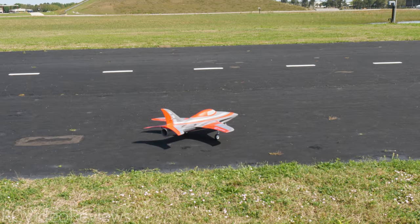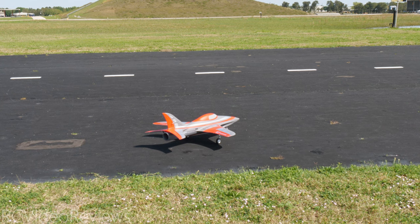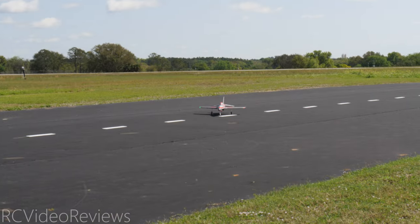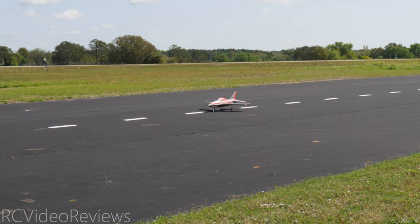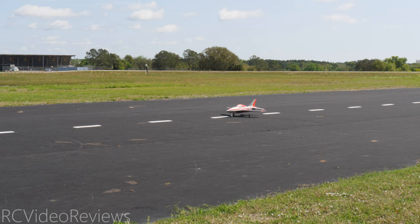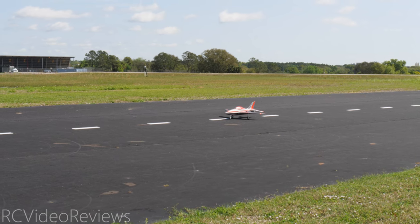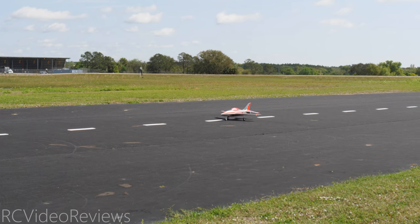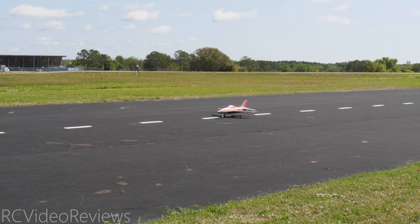This is the second flight of the FMS Integral and I wound up moving the battery back as far as I could. This time I'm going to do low rates and try the takeoff flaps, although I really don't need them on this runway. We've got a breeze coming right down the centerline of the runway, which is perfect. And we've got a long runway, so I really don't need it, but I'm going to do it anyway. Here we go, taking off.